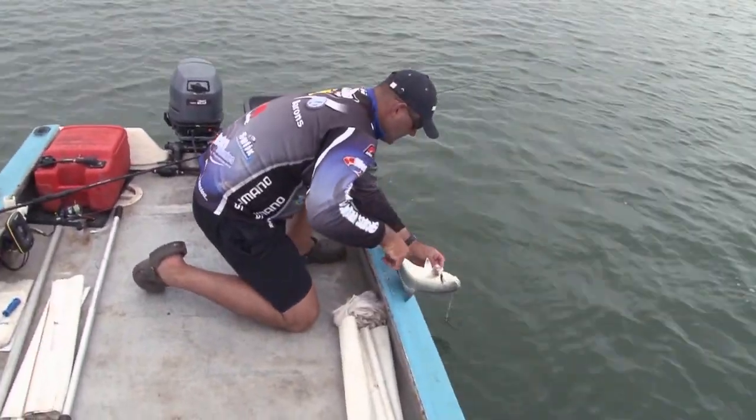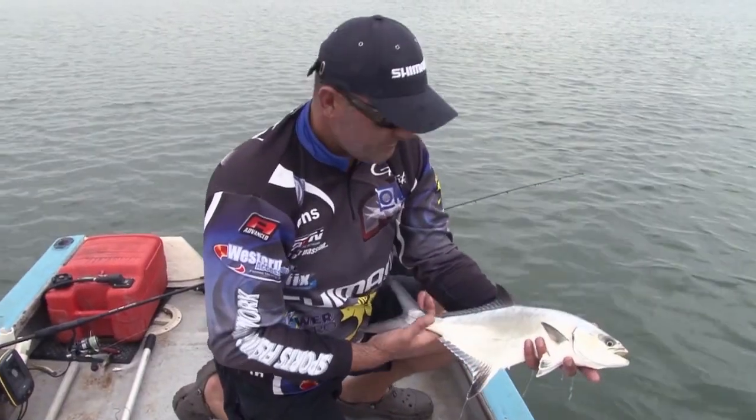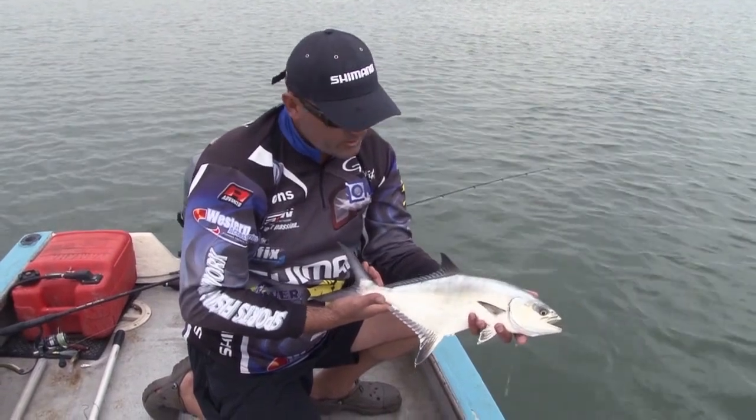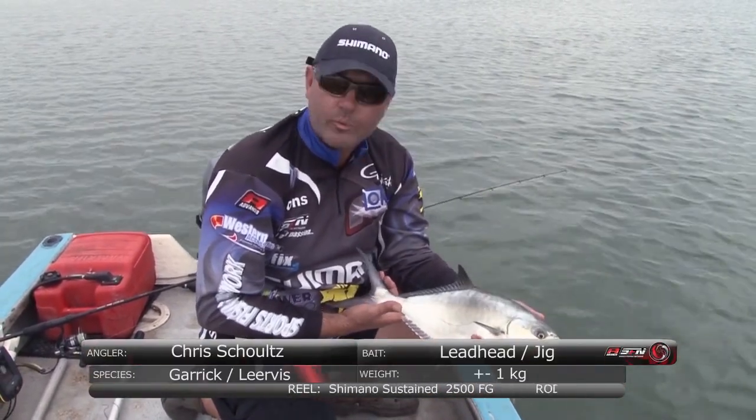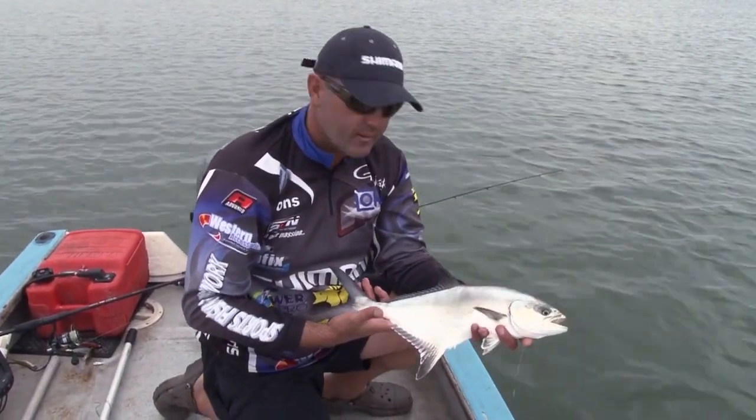Another little leervis — just put him on the side there. That's basically what we came to catch for the day; this was our target species and we managed to get some. The main lure we used was bucktail leadheads. I think we're going to wrap up the show — I hope you guys enjoyed it, thanks.